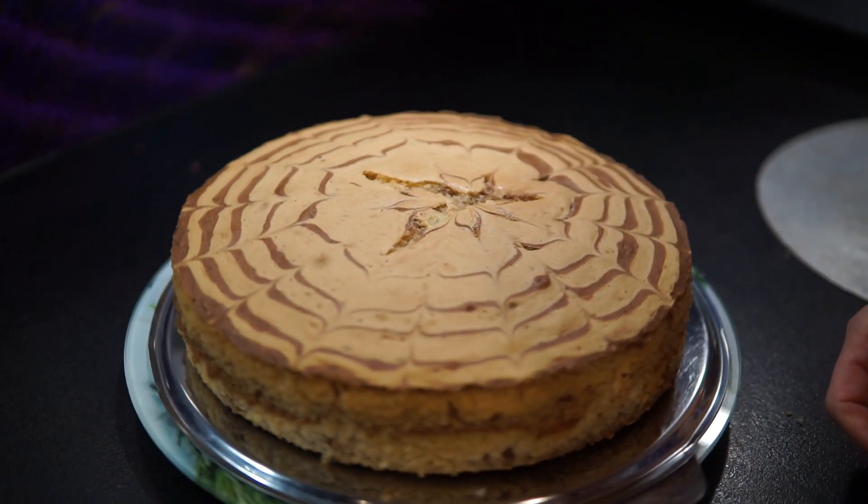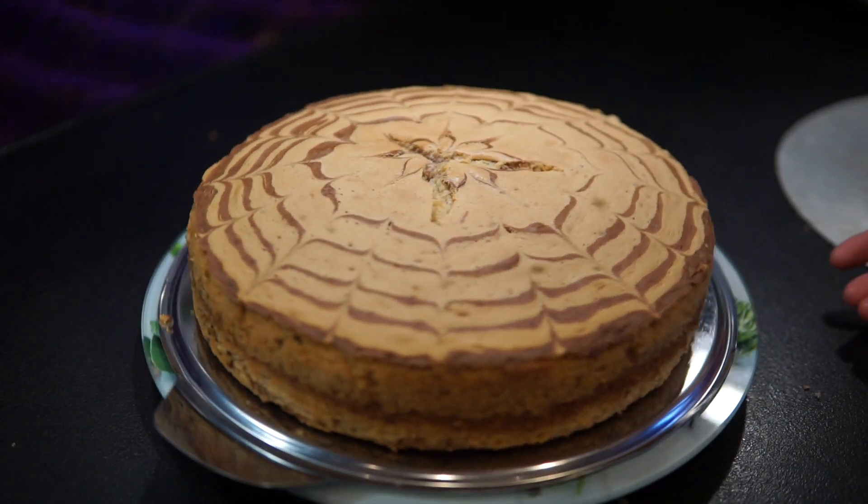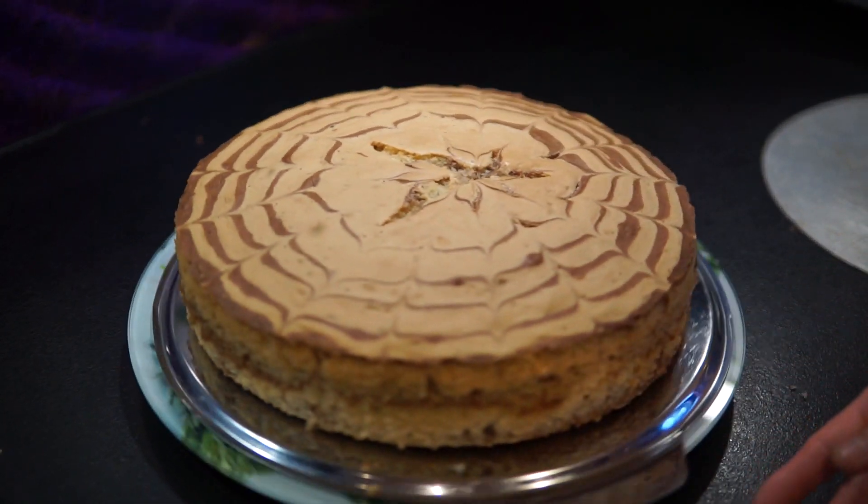Hello everyone, today I'm going to share with you how to make bánh xốp ngựa vằn — the German method — not just bánh bông lan ngựa vằn.